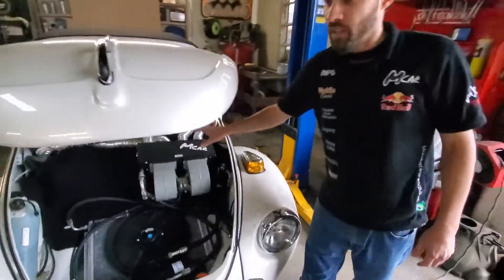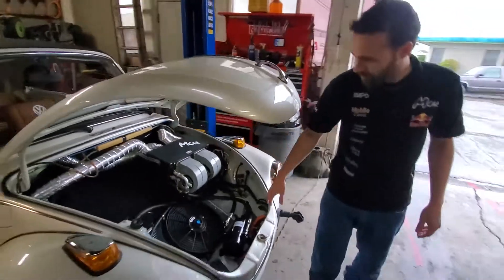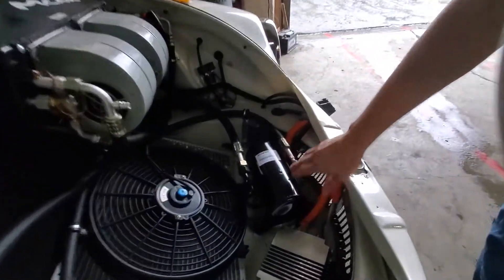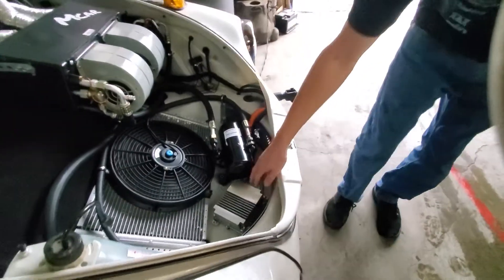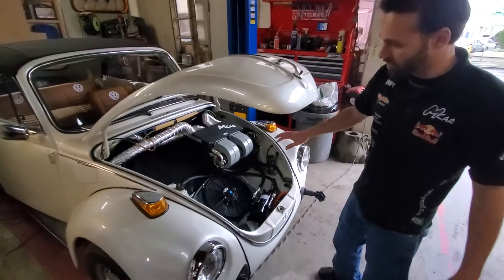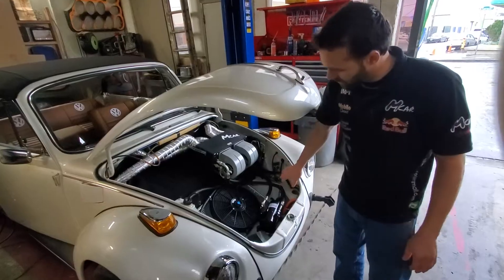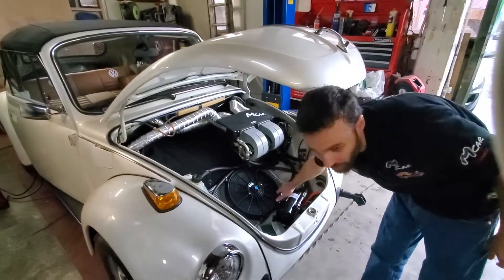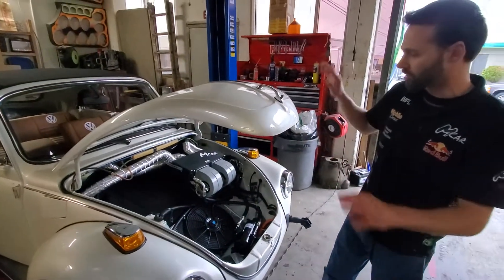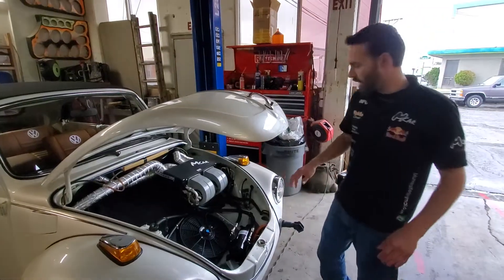Here is all the system: the evaporator here, condenser, and the electric compressor right here, ran by this inverter. The system uses 12 volts from the battery and converts it to run the electric compressor, so the compressor runs without the engine running. No belts, no drop in RPM, nothing.